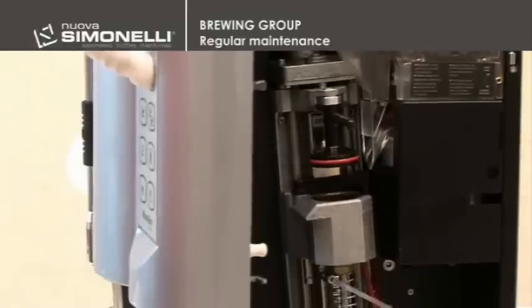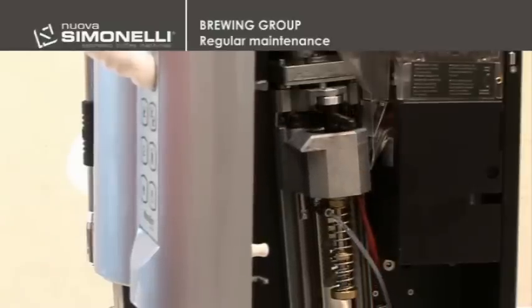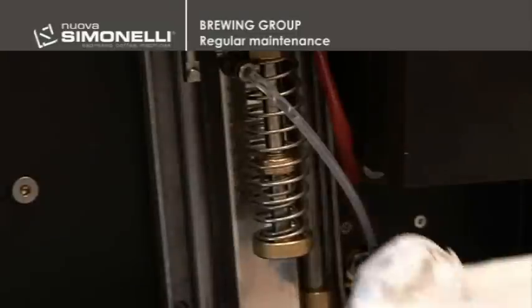By pressing the up arrow key, you can clean the lower side of the guides. Do not use any kind of lubricant.